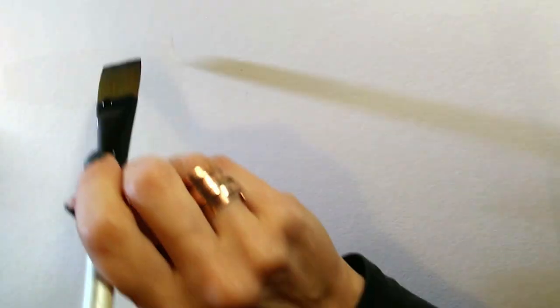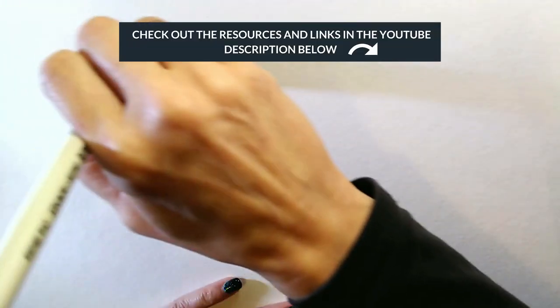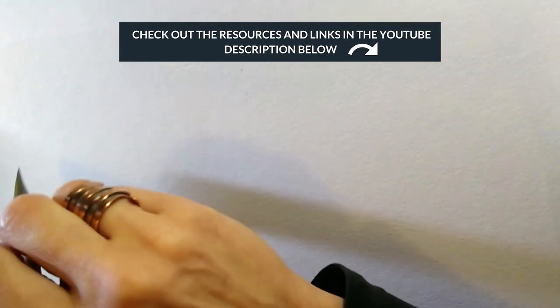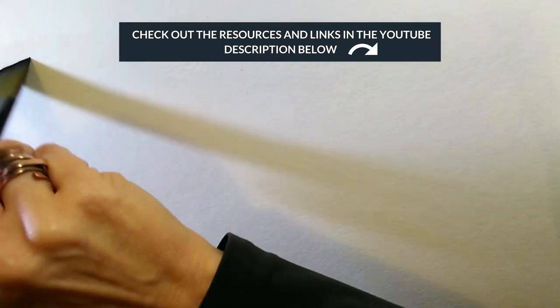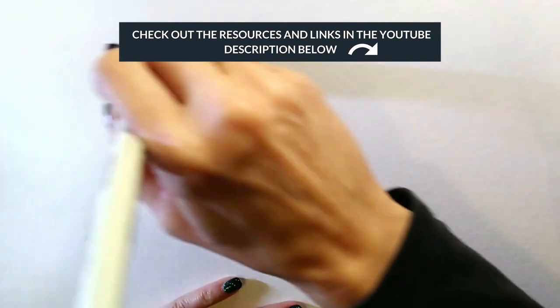I'll put links in the description if you want to see some of those. You can buy Brusho in sets and also in individual pots, so I'll put some links down so you can see those on Amazon. They are affiliate links, which means that if you buy anything on Amazon after clicking that link I get a little bit of money, but you don't pay any extra — win-win.